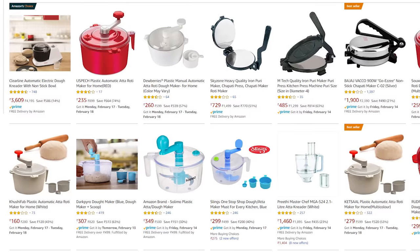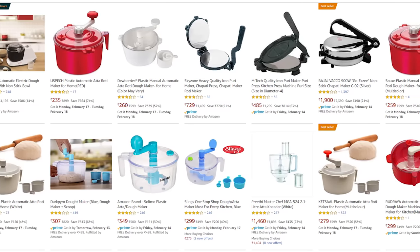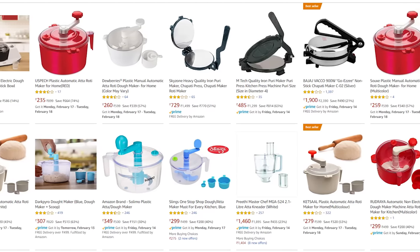Online we get roti making tools like dough makers and roti makers, and it looks like it is very easy to make roti with them. Today let's test it. Hey foodies, welcome to Cooking Shooking. Today we are not cooking — we are reviewing.